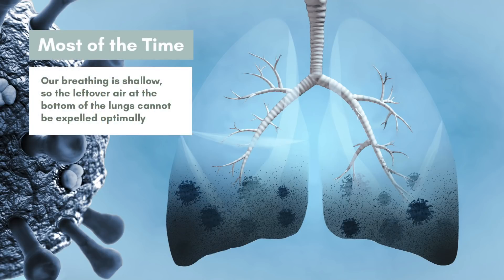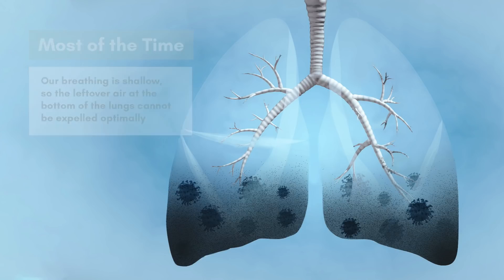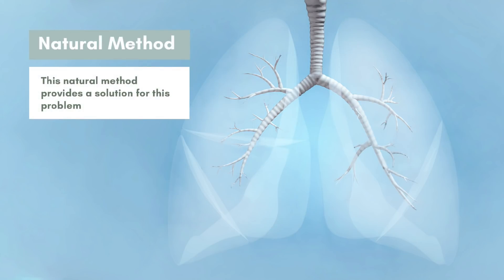Most of the time, our breathing is shallow, so the leftover air at the bottom of the lungs cannot be expelled optimally. This natural method provides a solution for this problem.